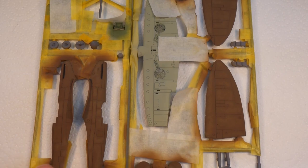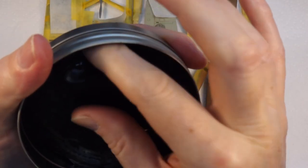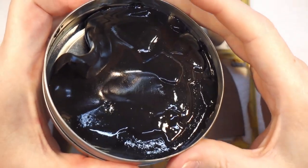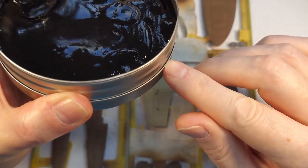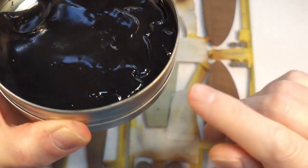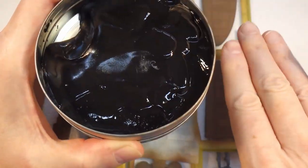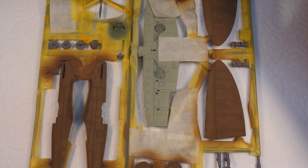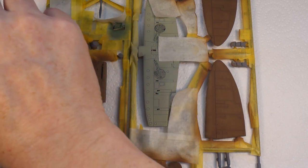I'll show you quickly. It's just trying to get it out of the tin to begin with. A word of warning - do not ever leave the tin upside down because this stuff will gradually settle and grab the lid and you'll never get it off. If you do, just lay it flat for a while and it'll all sink to the bottom. I've got the box here so I can get a rough idea of what I'm doing - I'm not going to do exactly the same as the box but roughly.